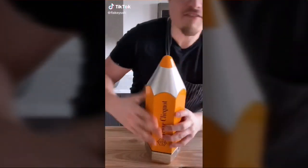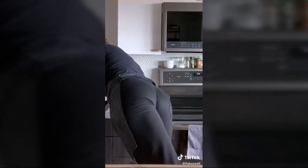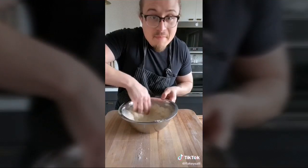We're making homemade pizza. One cup of water, one and a half teaspoons of yeast — let sit for five minutes. Combine two and a half cups of all-purpose flour, two teaspoons of sugar, and one and a quarter teaspoon of fine sea salt. Add the yeast water and mix into a rough dough.